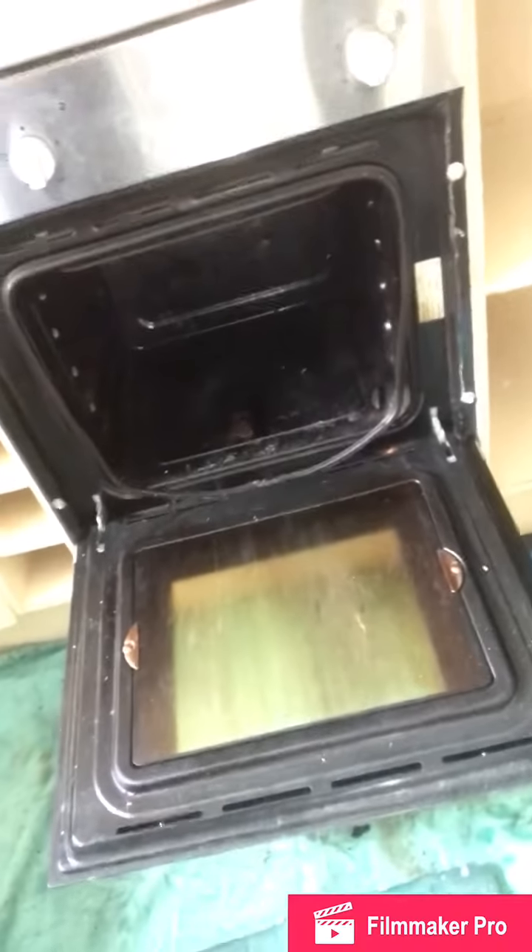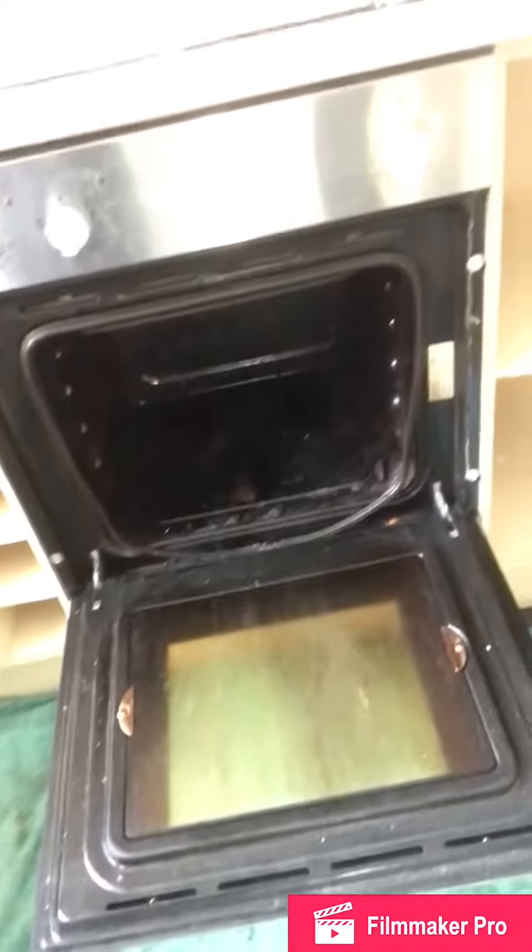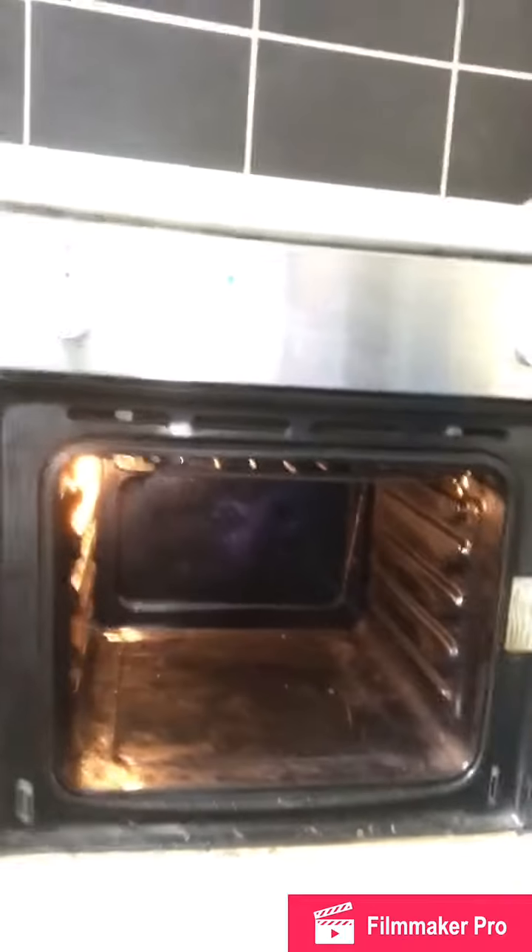What we'll do now is remove the door off this oven. The racks have already gone into the dip tank in the van. As you can see, this oven is quite dirty, so we're going to proceed to get it clean.